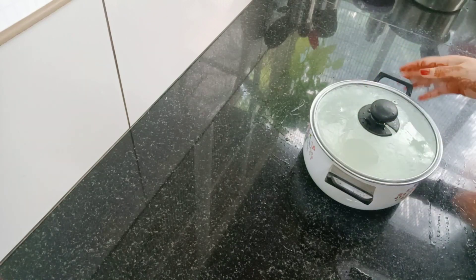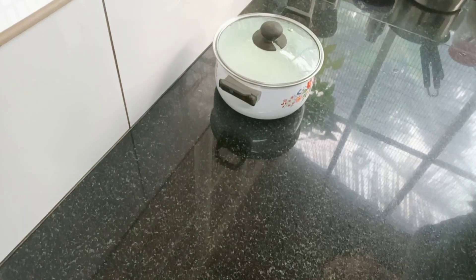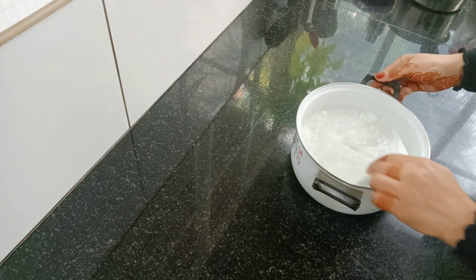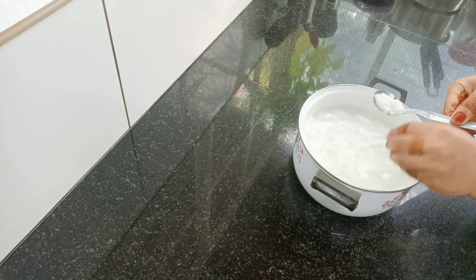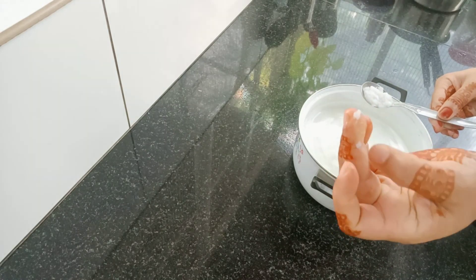Let's cook a soft rice. I'm gonna prepare a soft rice, I'm gonna put the soft rice in. I came out with a soft rice, I'm gonna cook this rice. Now we have dark rice, I'm gonna cook it.